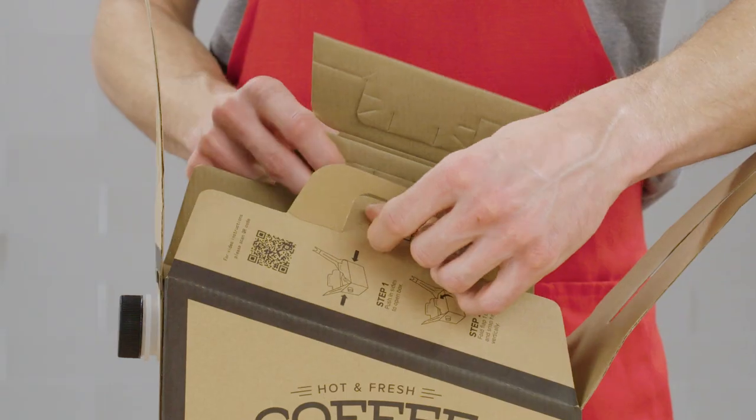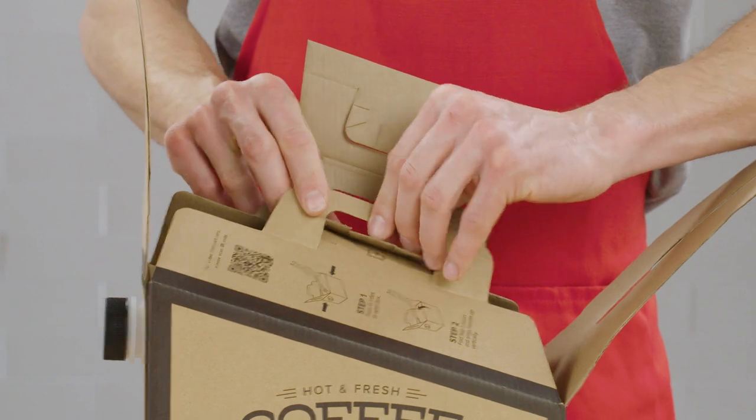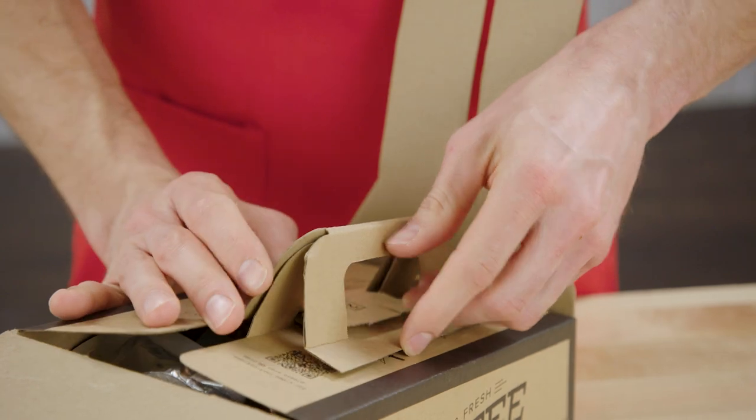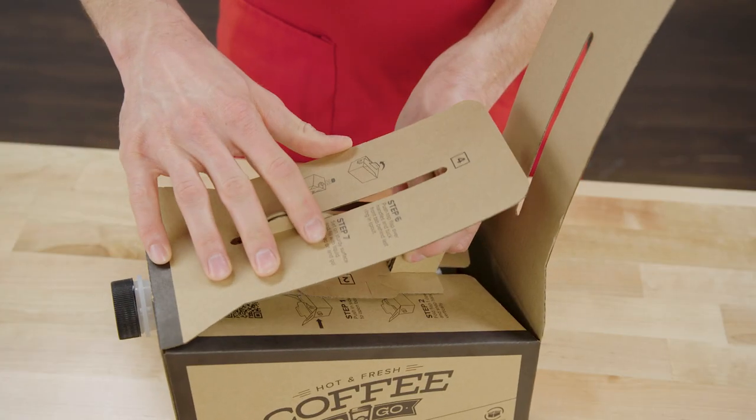Now fold the flaps together, placing tab 2 on top of tab 1. Next, lower flap 3 over the handle and then lower flap 4 over flap 3 and the handle.